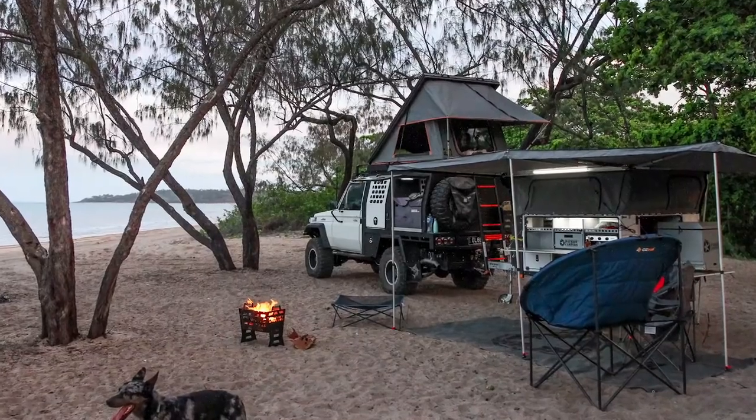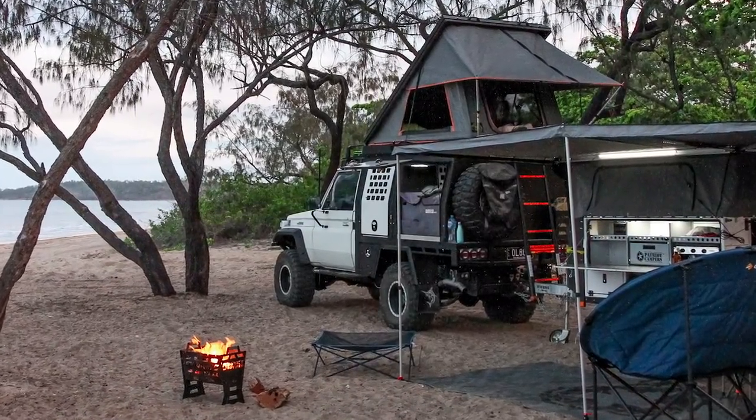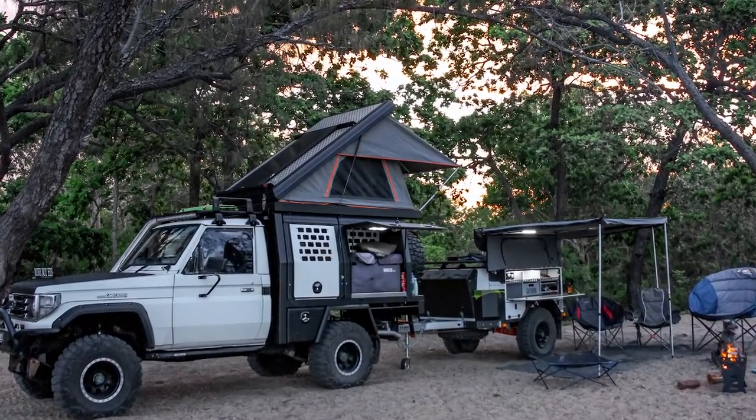Why do I have a camp trailer, or what am I going to do with it now that I have this? I still use the camp trailer — the first trip we did with this, the camp trailer came along because it has a water tank, 270-degree awning, both cookers, a gas burner stove, our Weber Baby Q, and storage for chairs. The rooftop tent can go on both — if I didn't want to take the canopy I can take the rooftop off and put it on the trailer.